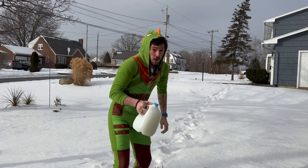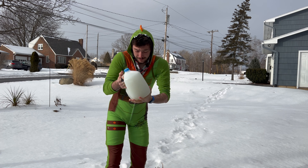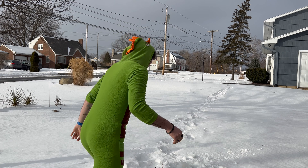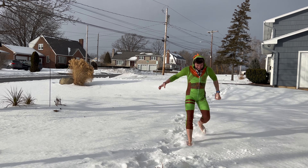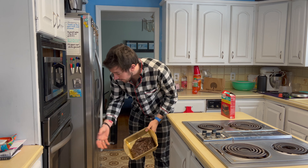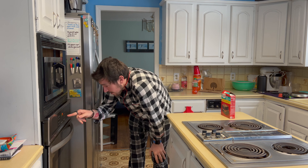This is way too small. Holy mother of God, this is too small. Although it didn't work out at all how I wanted it to — didn't even cover the bottom of the pan. We're gonna go in the oven anyway. 24 minutes.